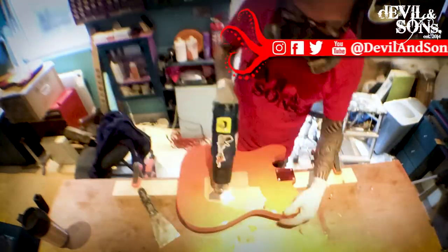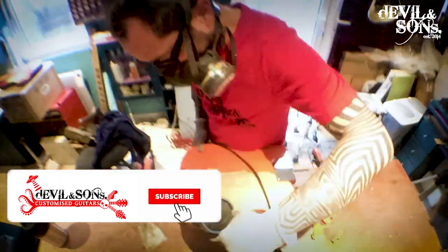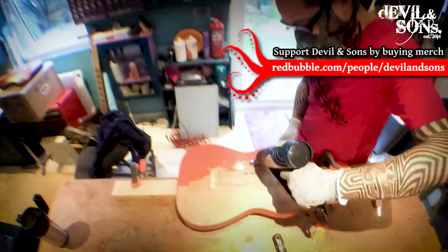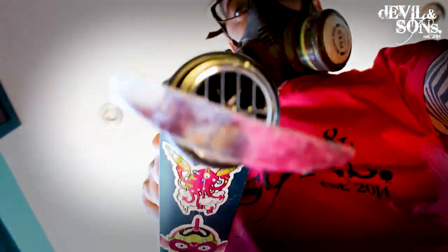So here's some time-lapse footage of me stripping the back of the guitar. While we're watching that, I'll just remind you that you can follow me on all different types of social media. It'd be great if while you're on YouTube you can like and subscribe as well. And of course you can support me by buying Devil and Sons merchandise from my Redbubble shop — I've got t-shirts, hoodies, phone cases, bags, cups and mugs, a whole range of different items. Anyway, let's get back to the guitar.